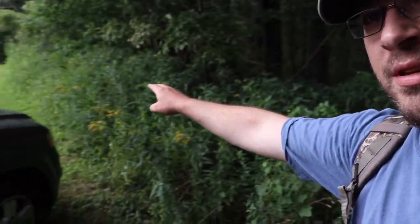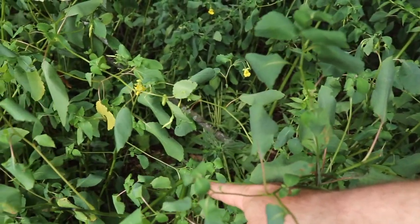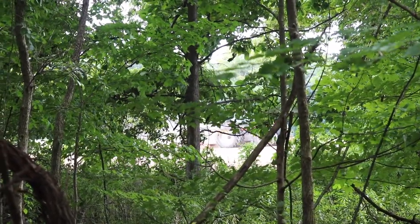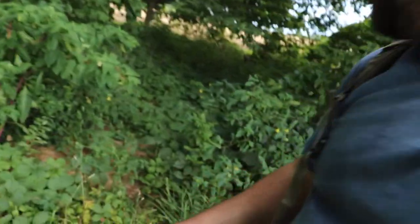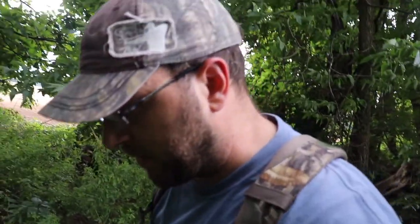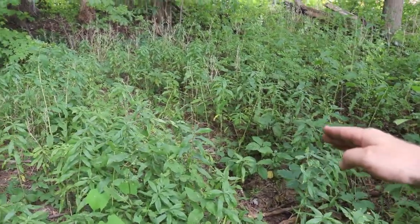Coming over to this field edge - last year I was over here and saw an absolute ton of browse down this weed line. They're eating the one plant I'm looking for - same thing on the other side but there's a bunch of it right here. You can tell they bit it off right there, they're mowing down on this stuff. I want to come in here, set up a trail camera, and see what's moving through. They're working this field edge and coming right through here - these plants are being devoured all the way through and this trail is still staying beaten down.